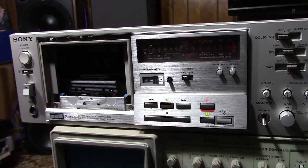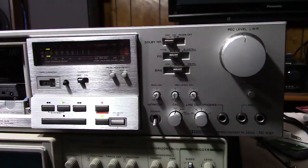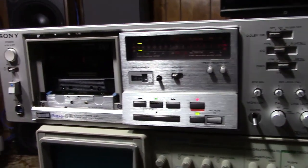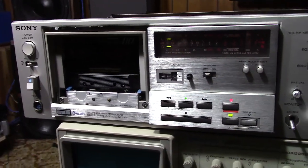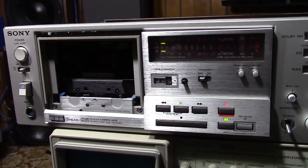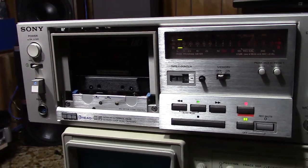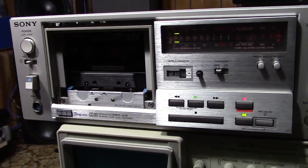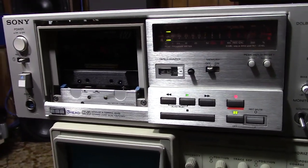Hello YouTubers, Hammy Technoid here, and today we've got my Sony TCK81 out on the bench here in the living room service area. What I got it out for was I was curious to check its azimuth, since I've been on an azimuth kick lately — tape head azimuth.